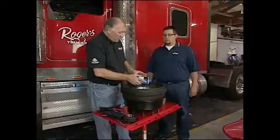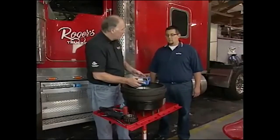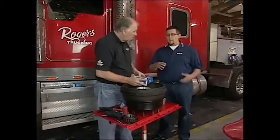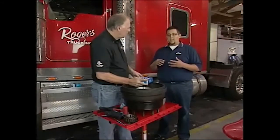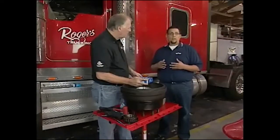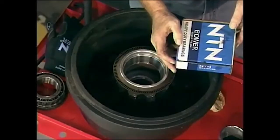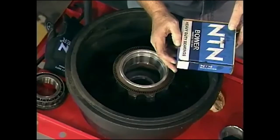Roberto, what's different about these bearings and some of the others that we can install? Well, there's a lot of sources overseas that are made as a through-hardened steel, which is less resistant to impact or shock loading. With the premium US-made Bauer bearings, we case-carburize the steel, giving us a longer life out of those bearings.